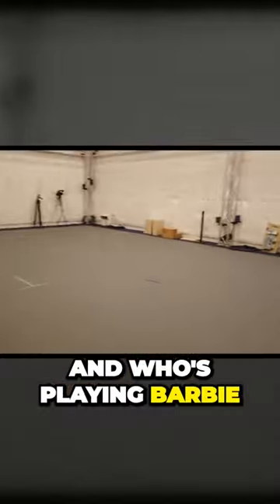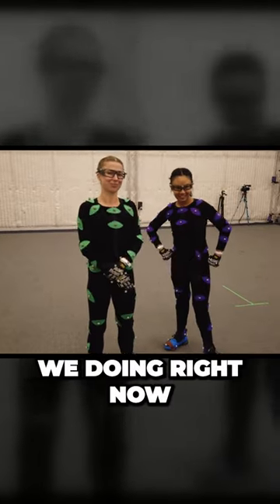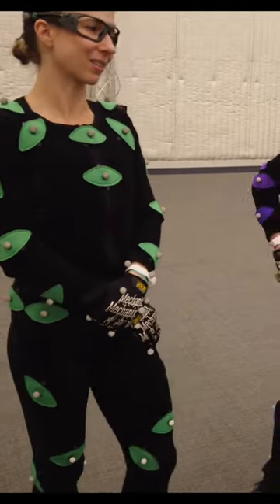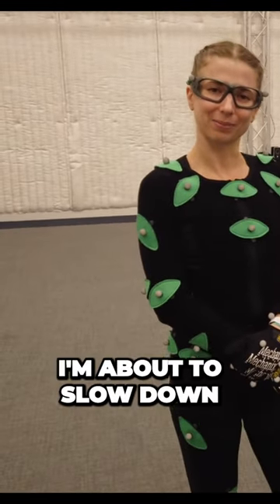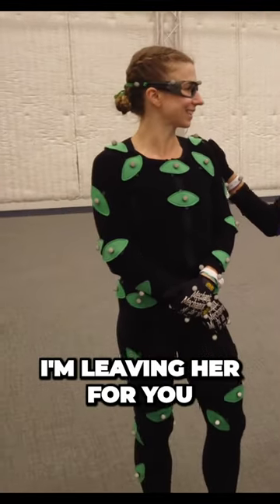Who's playing Ken and who's playing Barbie? Hi, I'm Barbie. She's Ken — I'm Ken. We're about to slow dance. That line's going to be cute.